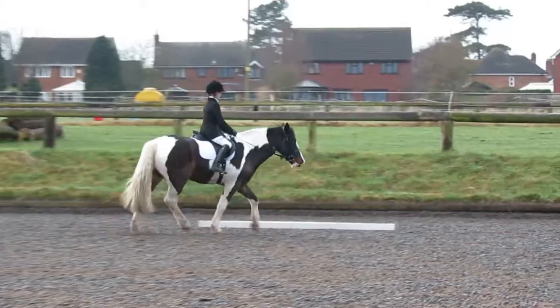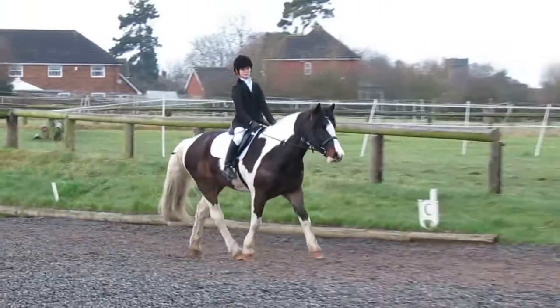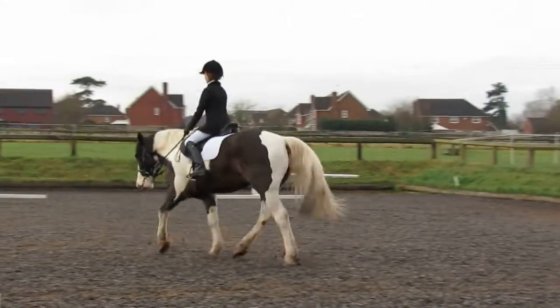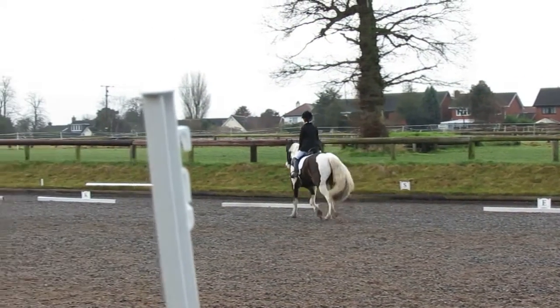M, X — change the rein in working trot. M, X — change the rein in working trot.